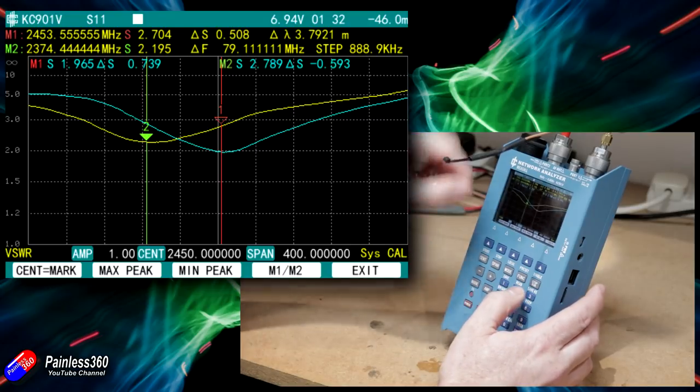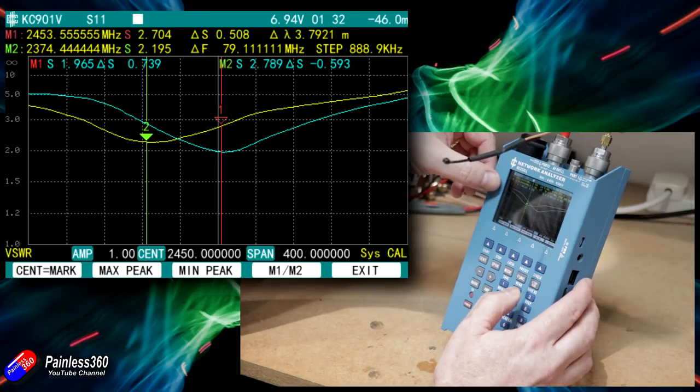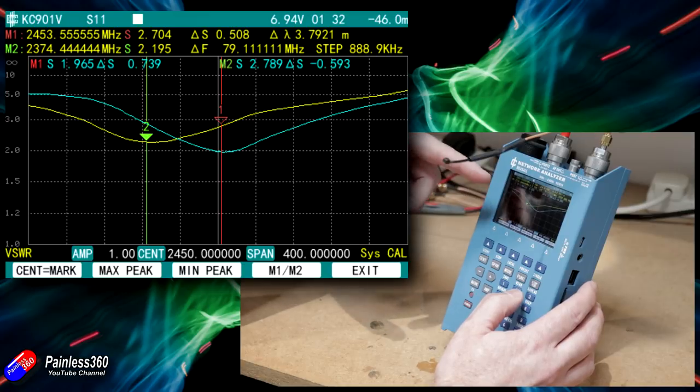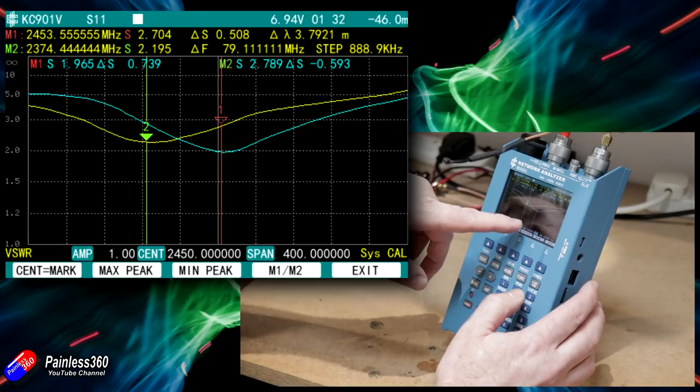So there is an impact, but it isn't massive. A VSWR of about 1.86 means about 91% of the energy is radiated — and that works the other way around too. A VSWR of about 2.7 is about 77%. Working out the numbers, it means that by covering the antennas, Greg is finding you lose about 14% of the signal.